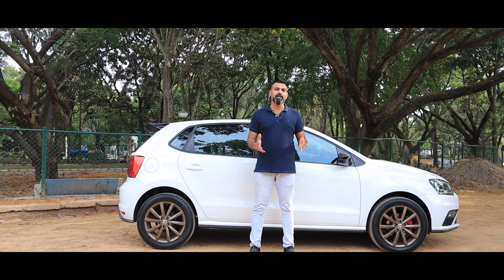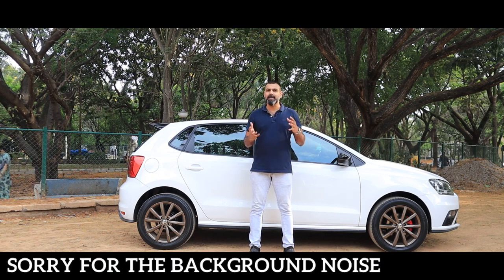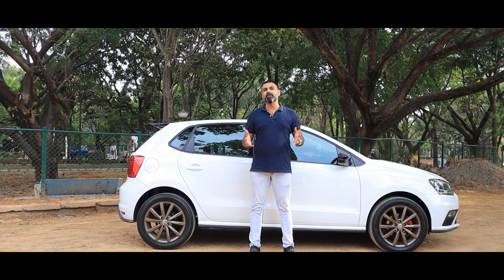For those of you who are not blessed with a covered car park, the next best thing to protect your car against dust, tree sap, sun, rain, etc. would be a car cover.